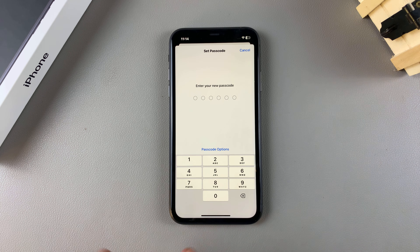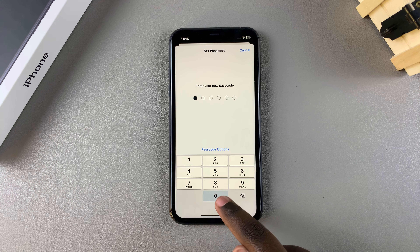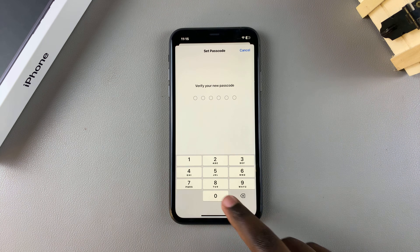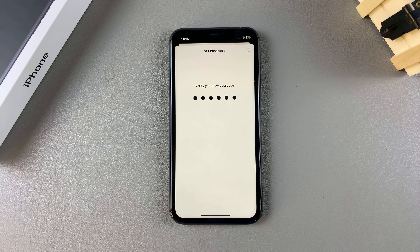Once you've chosen your preferred method of creating a passcode, simply enter it in and then confirm it again so that it's now set as your new passcode. Then just wait for it to be added onto your device.